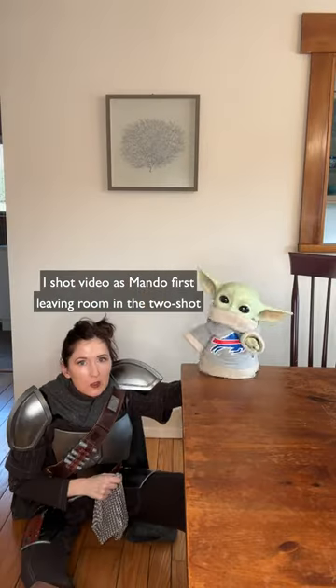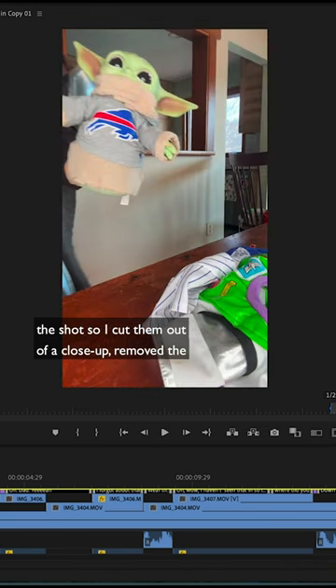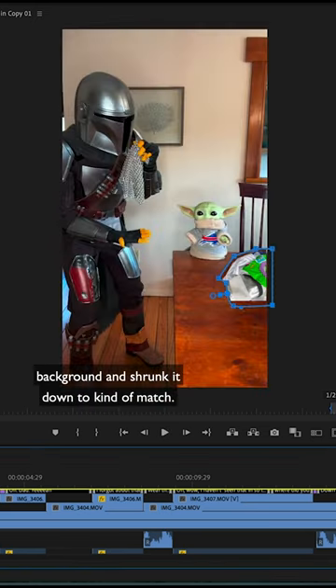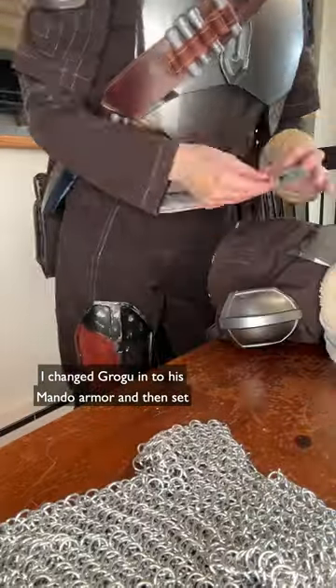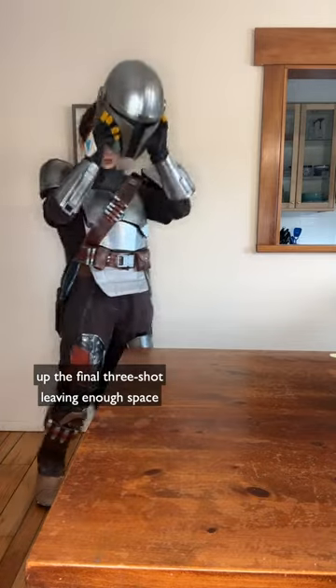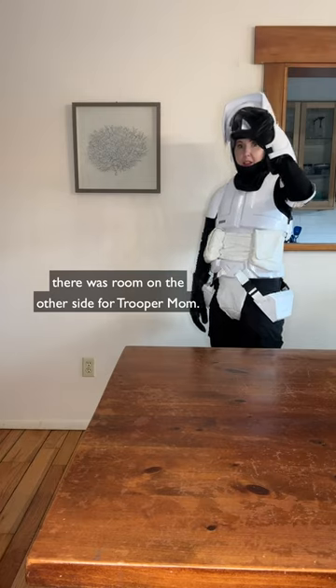I shot video as Mando first, leaving room in the two-shot to puppet Grogu, but I forgot to keep the other Grogu clothes in the shot, so I cut them out of a close-up, removed the background, and shrunk it down to kind of match. I shot both close-ups separately, keeping the camera rolling while I changed Grogu into his Mando armor, and then set up the final three-shot, leaving enough space so after I shot video of me as Mando and then Grogu in the middle, there was room on the other side for Trooper Mom.